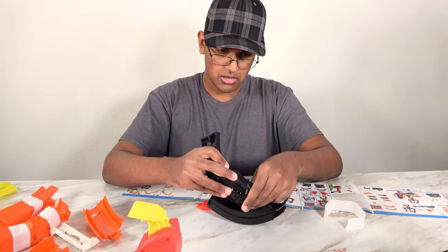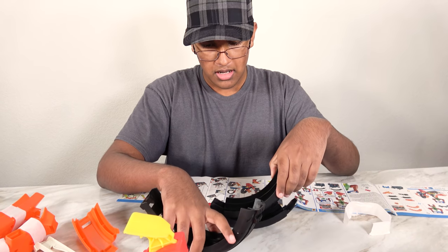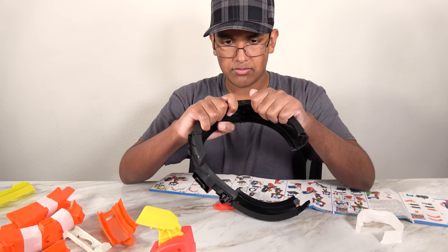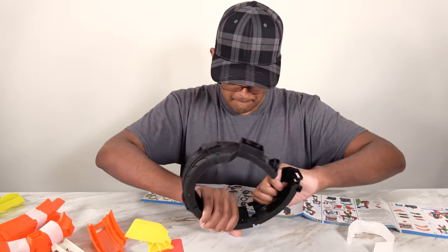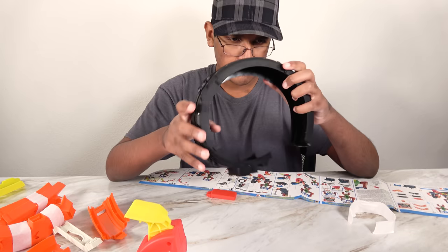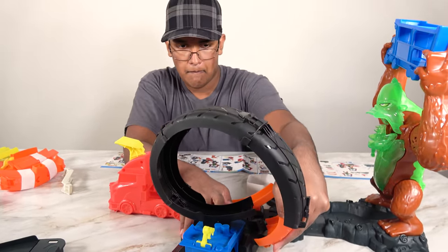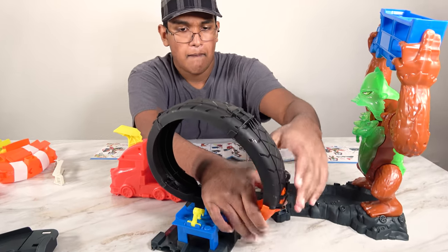This is all part of the loop-de-loop. We'll have to see where each part belongs. Let's first put these two parts together — this is D4. Now we need D3, then D2 to D1, and then we'll attach it right here. This will attach right here.